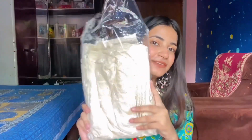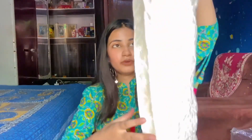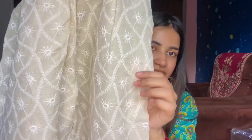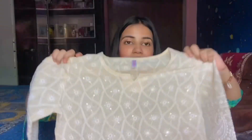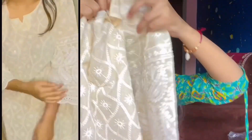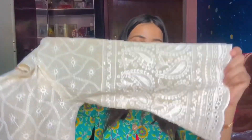This product is a beautiful Chikankari kurta set. You also get pants with it. You can see the gorgeous Chikankari embroidery work — after wearing it, it looks beautiful. The design has a lovely star motif mixed with the Chikankari pattern. The neck also features a little design detail. It has a balloon sleeve that comes from elbow to elbow, and the Chikankari and star pattern together look stunning.